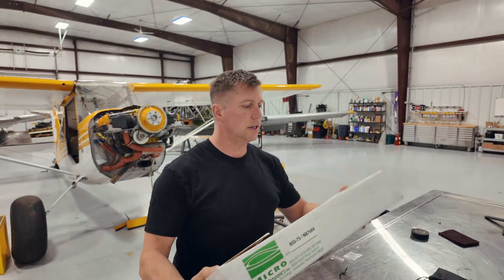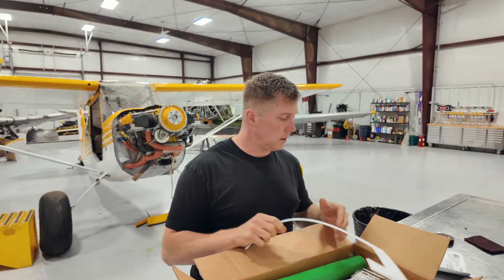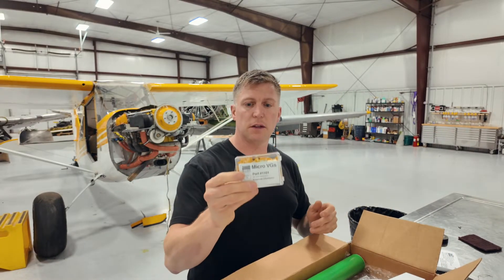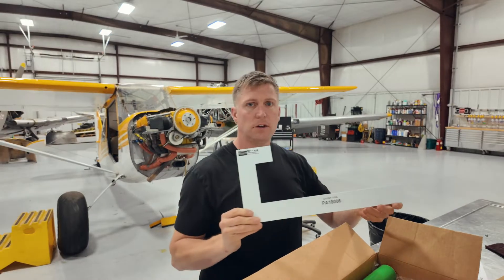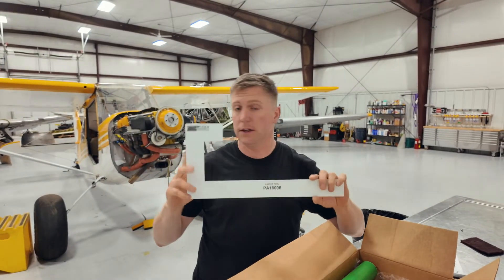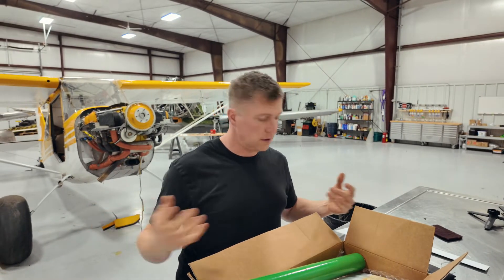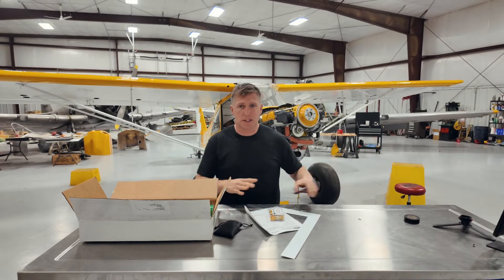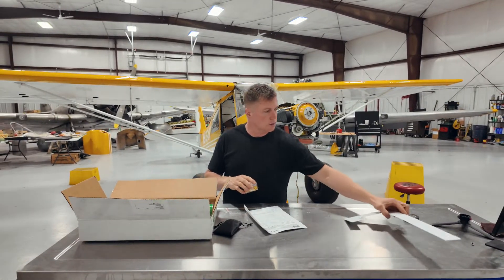The kit that we got is actually a Micro Aerodynamics kit. It comes with all sorts of stuff — inventory sheets. We'll go through a lot of this stuff and try to figure out what a lot of it is. We got the VGs here and we got this layout tool to mark the wings. I think the first thing I'm going to do is just get everything out of the box and lay it all out on the table and see what I've got to work with.